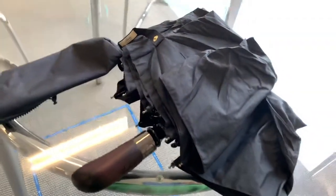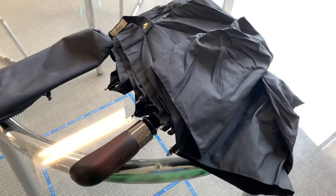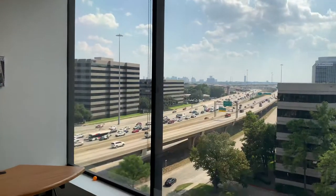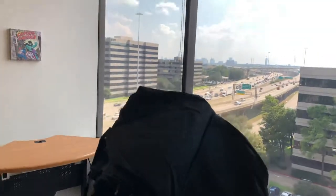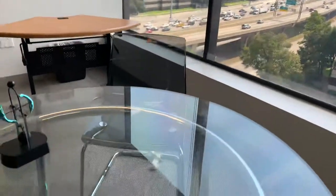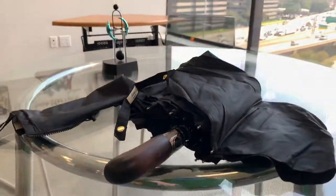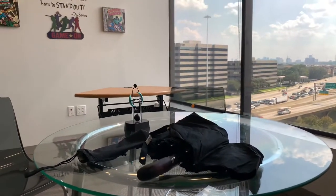Why fit in when you're born to stand out? I'm not sure this helps me stand out. For an umbrella, I prefer to have a working, functional, inexpensive umbrella rather than one that will fail me. We've got the nice skyline over here — actually, that's Williams Tower, so not the main skyline. Anyway, take care, have a good week. Bye-bye.